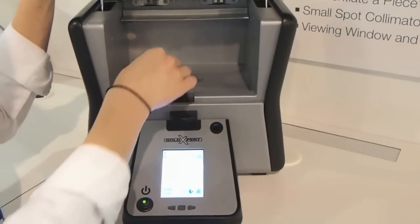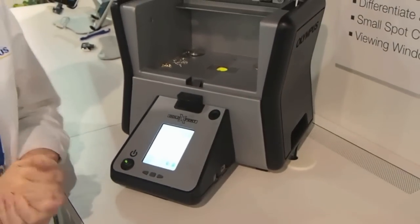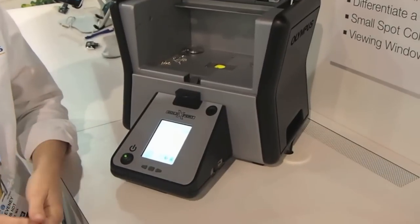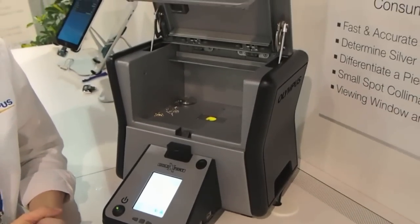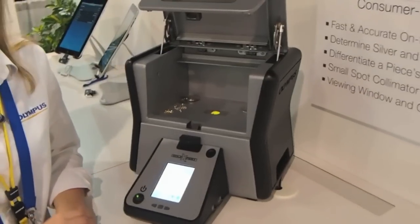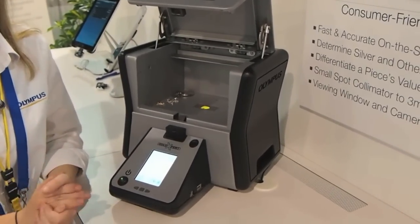We also have a plating alert feature for gold alloys, which will alert the user when it is not a solid gold sample — when it is just a gold plated sample. We have a carat calculation on this instrument, which will convert the percentage of gold to the appropriate carat weight.